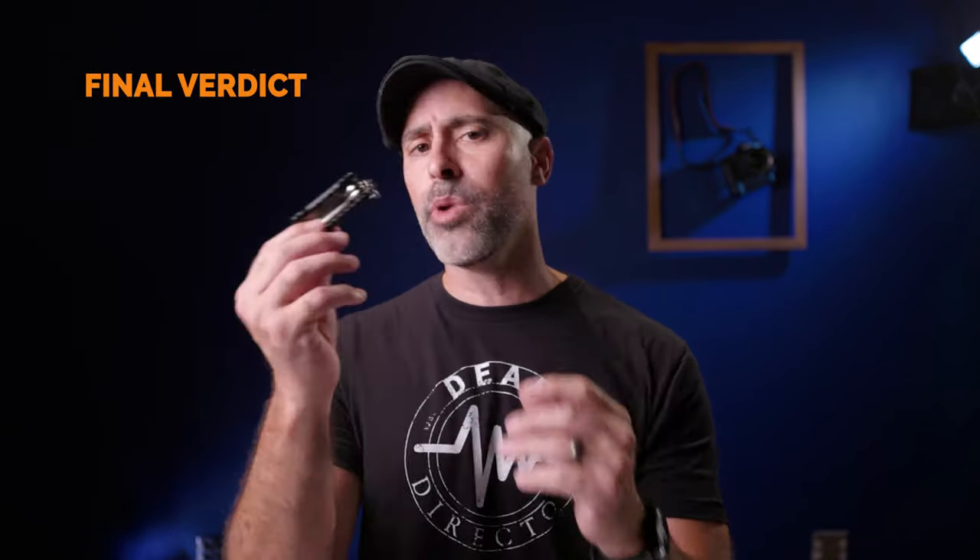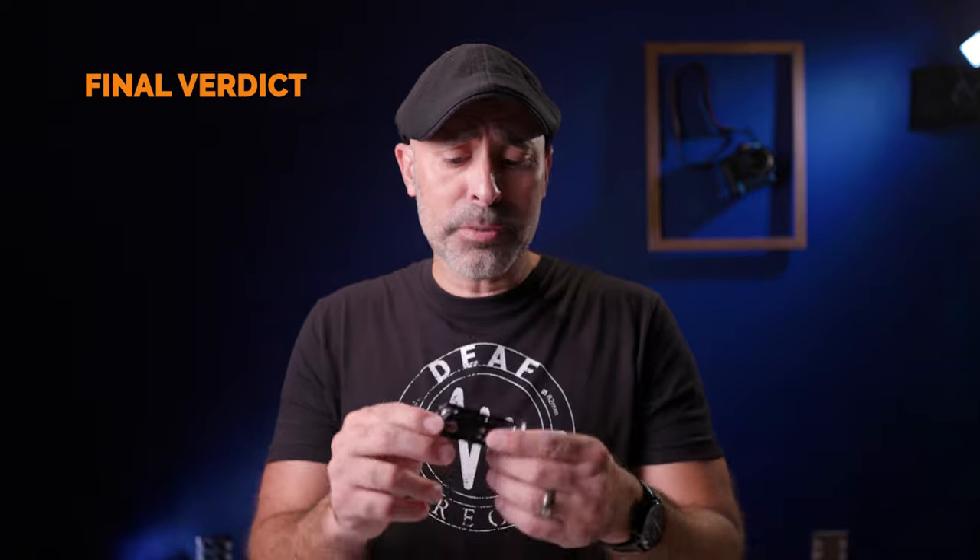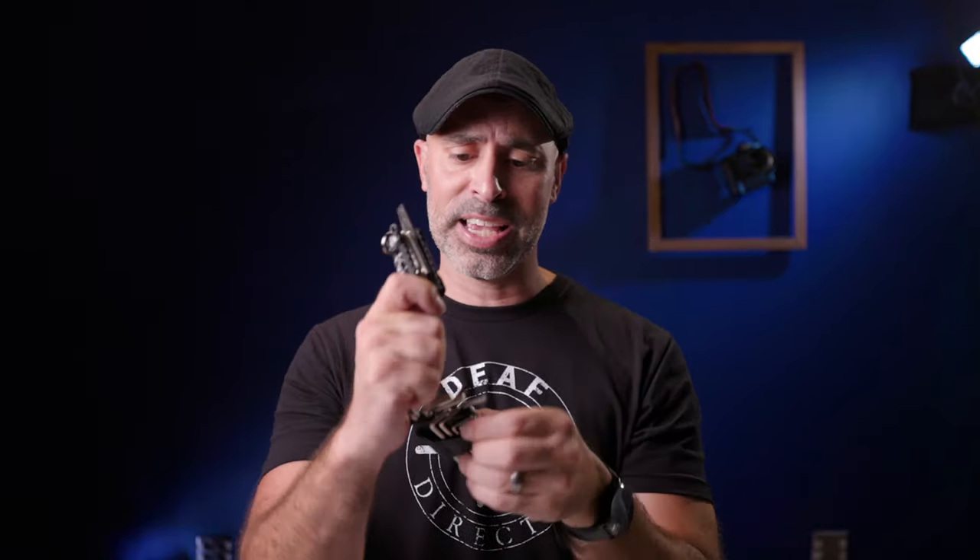My final verdict: if you do not have a multi-tool on set, you need to get one, and this one is really affordable at only $29.99. I actually used this right before I started shooting today — I had a loose tripod leg and it was so nice just to pull it out of my pocket, tighten it up, and start shooting. The big flathead for tripod plate screws and the range of hex screws are so useful and handy, so much easier than carrying a loose set. Would I recommend this? Yeah, it's a solid, sturdy multi-tool with what you need.